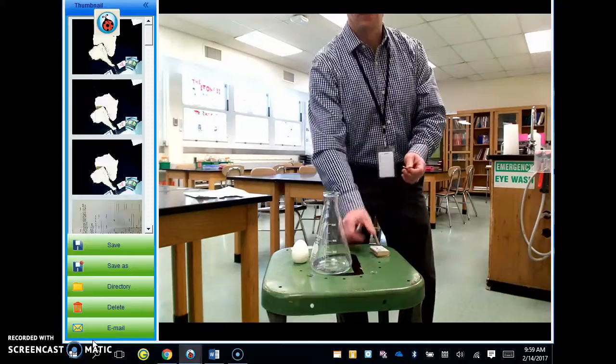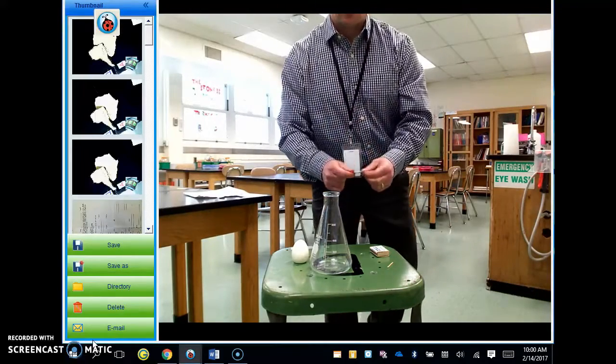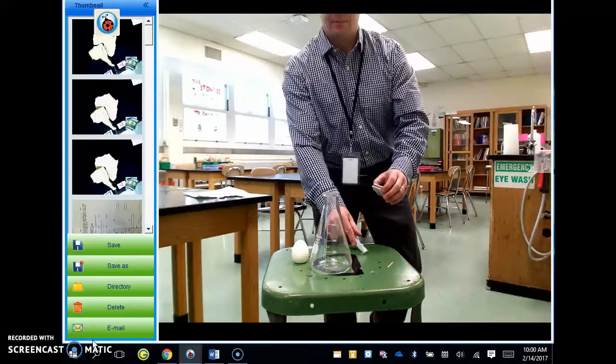So remember, you're going to draw a diagram, you're going to label that diagram, and then you're going to make some observations. And then what we'll do is talk about how air pressure made this happen.